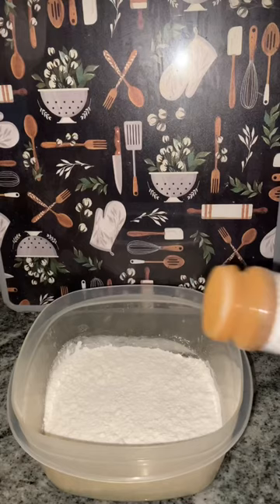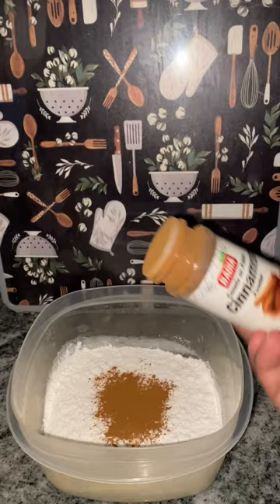Let's make apple cinnamon pancakes. Take your pancake mix, add cinnamon, half of an apple, and a grater. You're going to grate that into your mix.